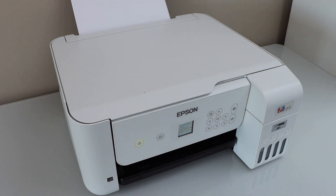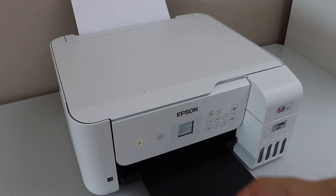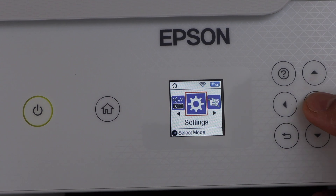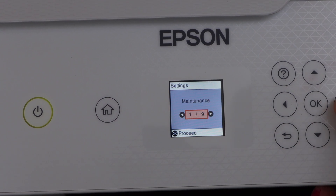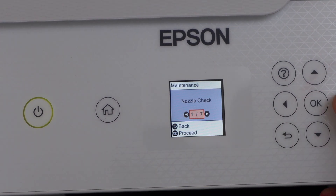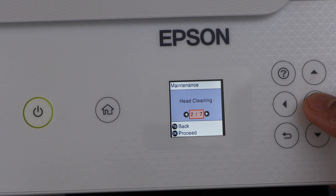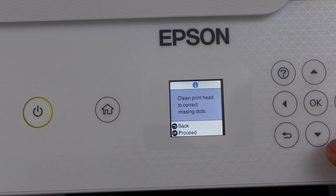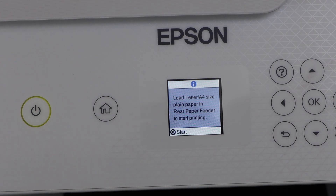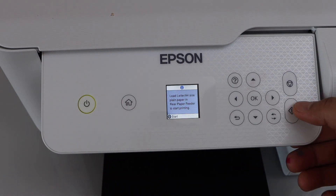Go to the display panel, scroll ahead and look for the Settings. In the Maintenance section, select Maintenance, go to Head Cleaning, and click OK. Click OK to proceed and click the Start button to start the print head cleaning.